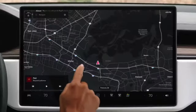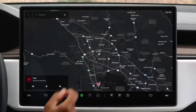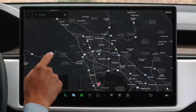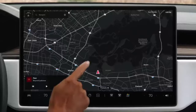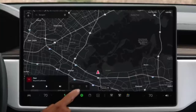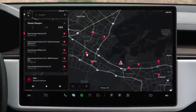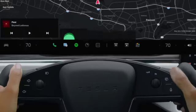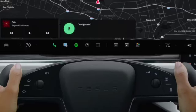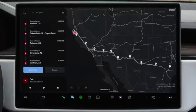Explore the map by dragging, pinching, and rotating, just as you would on a smartphone. Tap to select a point of interest or press and hold to drop a pin. Tap anywhere on the map to reveal controls for toggling satellite view, live traffic, and points of interest including charging locations. For a detailed list of chargers, tap Navigate and then Chargers. Enter a destination here or use voice commands. If you need to charge to reach your destination, Trip Planner will automatically route you to Superchargers along the way.